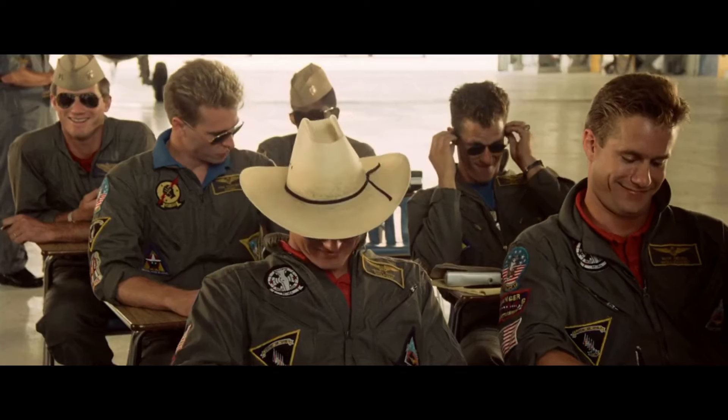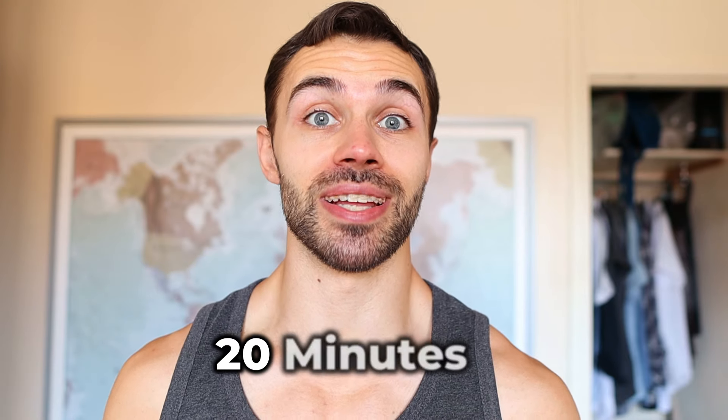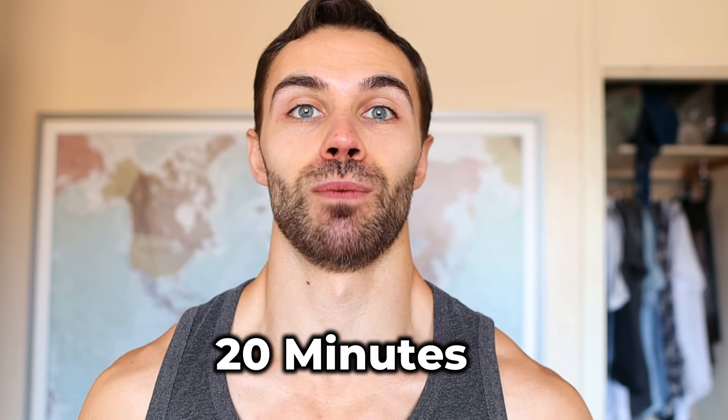Lack of time is the most common excuse for not working out, but that's based on the belief that you need a large chunk of time to dedicate to a training session. But even if I only had 20 minutes, I could still get an effective workout, and this is how I'd do it.